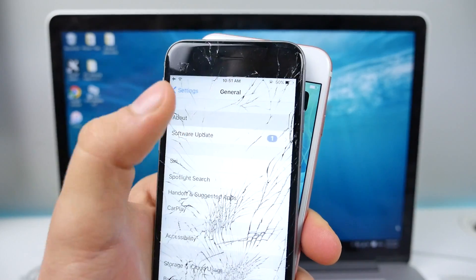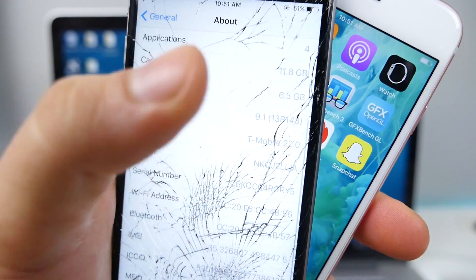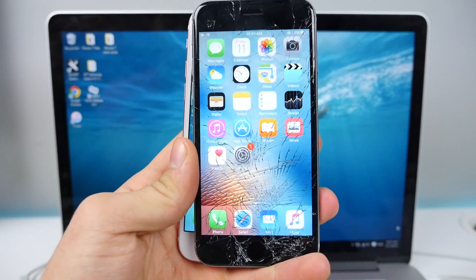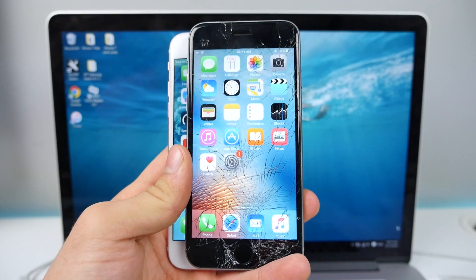So to confirm, go into your Settings, go to About, and you should see iOS 9.1 in the version number. When you see that, you are ready to jailbreak using this tool.